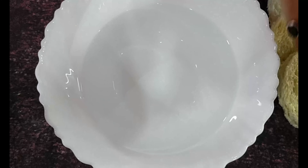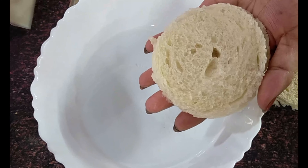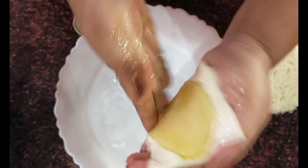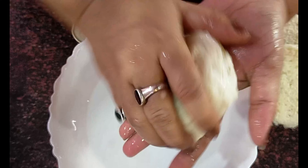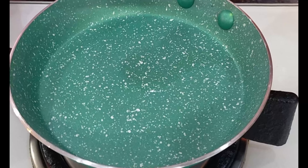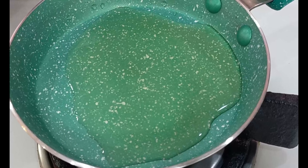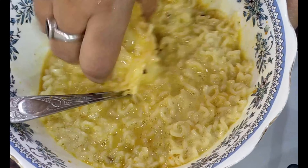Now take a bowl with some water and with clean hands just dip the bread roundel in it. Then we put a slice of cheese on it, and then place the boiled potato on top. Press out all the water and now we're going to dip it in the Maggie paste. Have your non-stick pan ready with some oil and get the oil heated up.